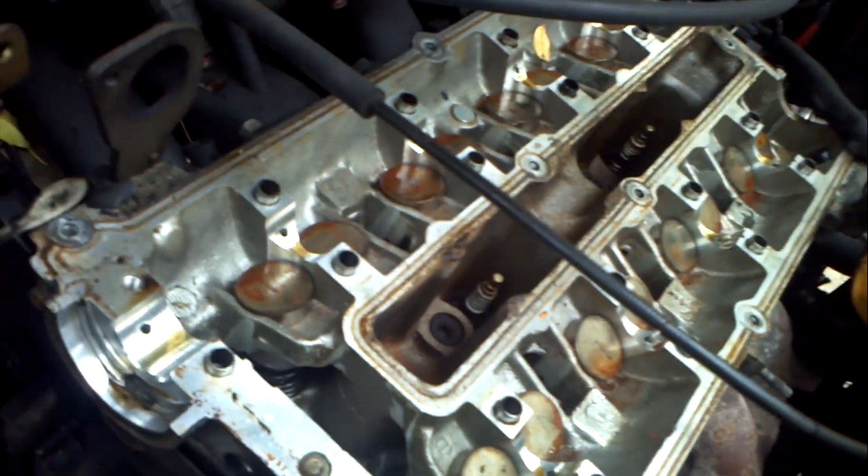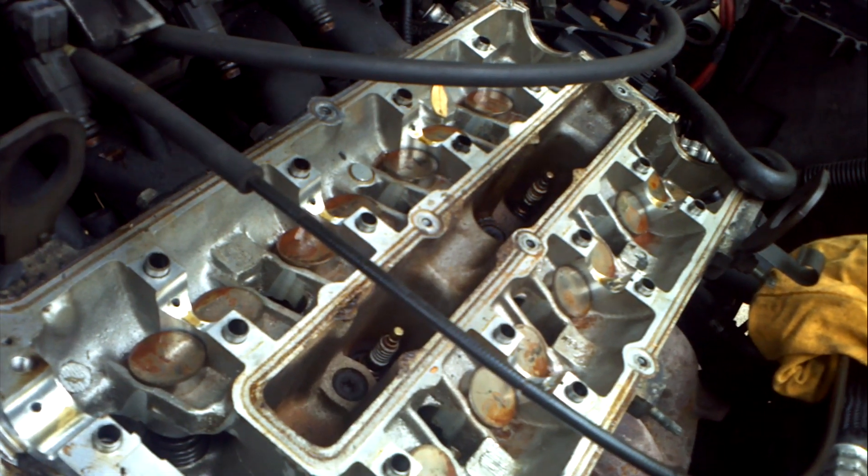I'll make a video in a second to show you how to remove the head, which is just pretty much taking those ten bolts off. Thanks for watching, guys.